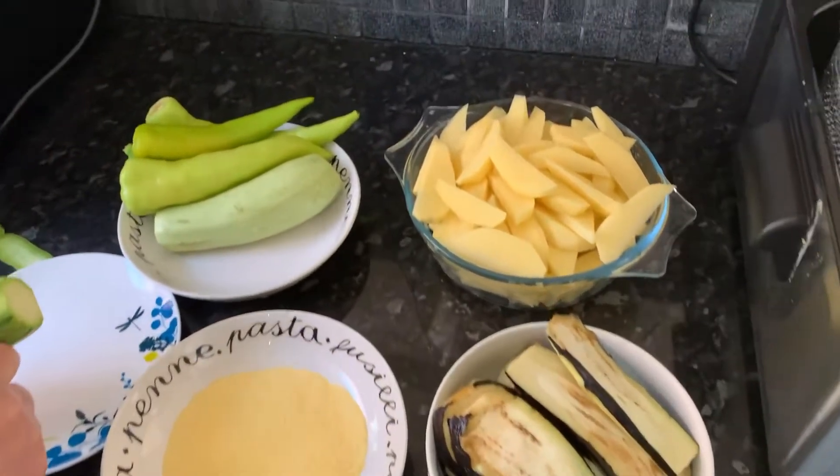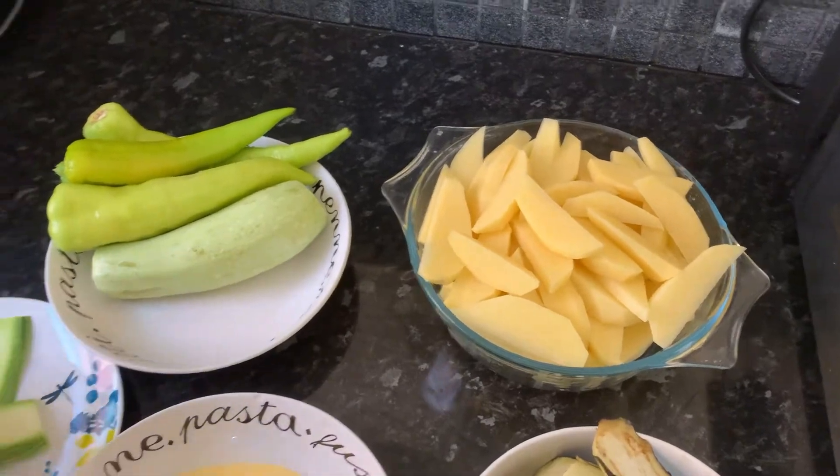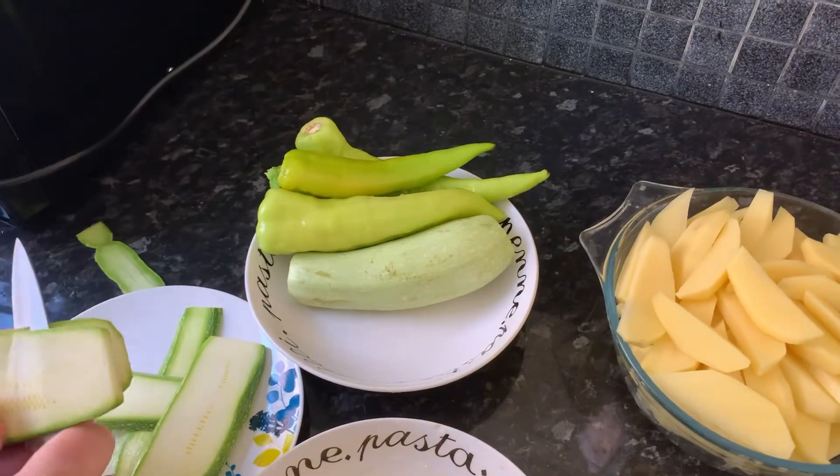For other ingredients we have some potatoes which we just sliced up, peeled, and washed as per usual. We also have some peppers — these type of peppers are really suitable for frying.